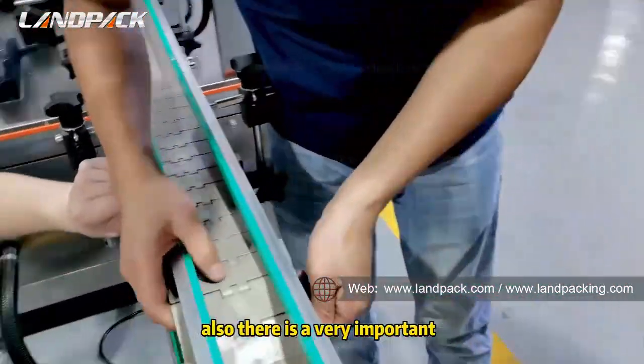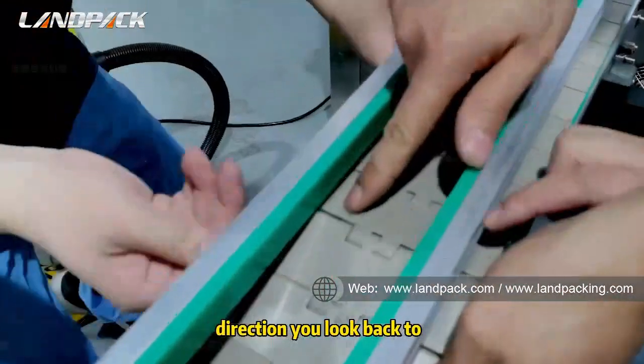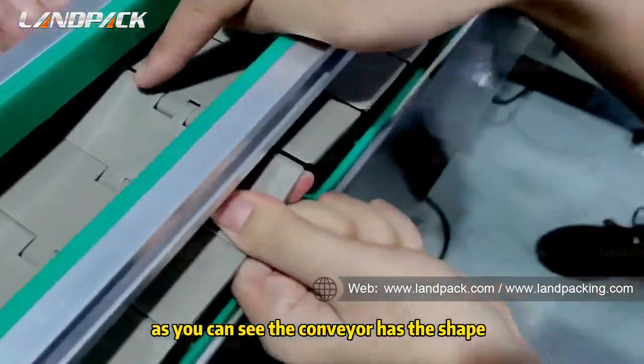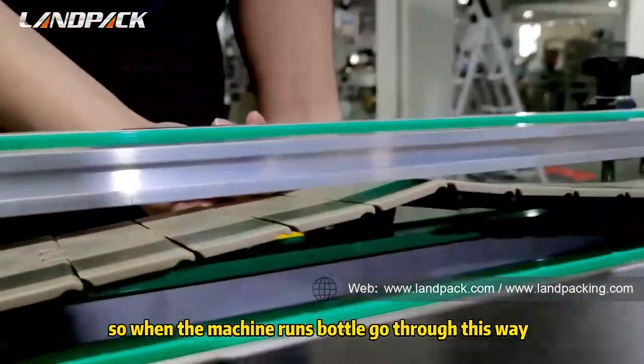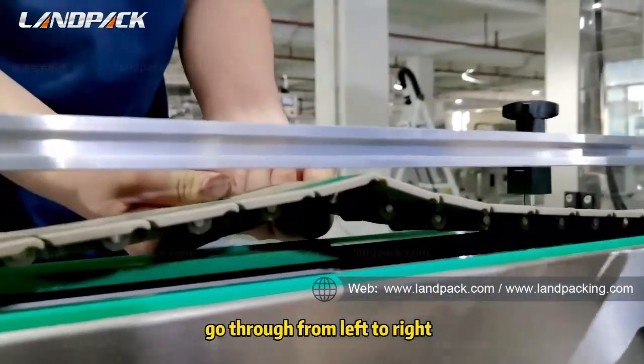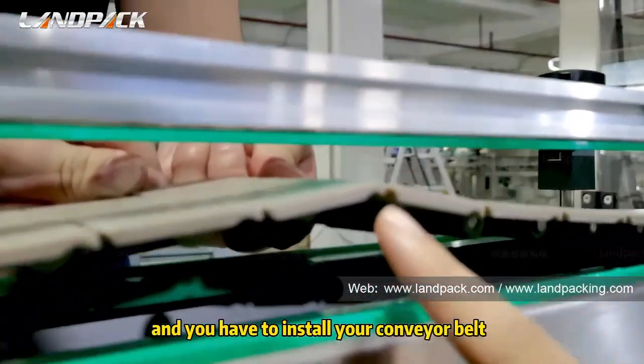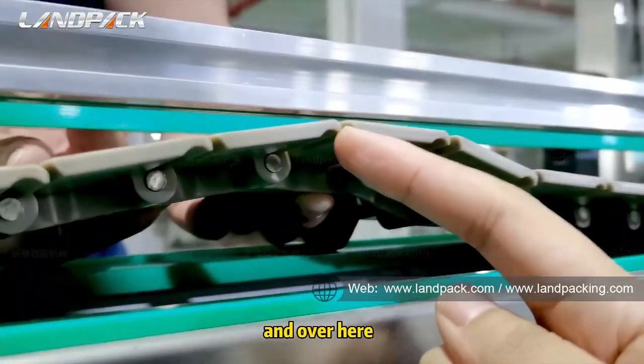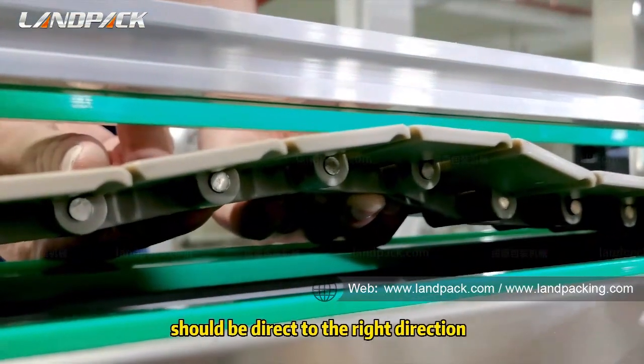There is a very important direction: as you can see, the conveyor has this shape. When the bottle goes through, it goes from left to right, so you need to install your conveyor belt this way, with this side directed to the right direction.